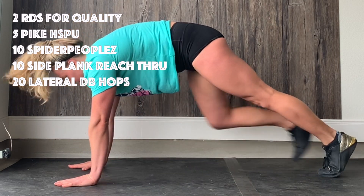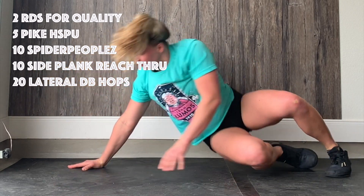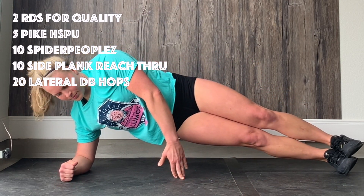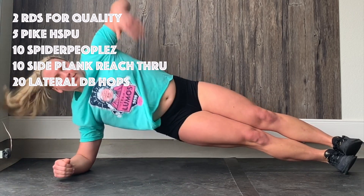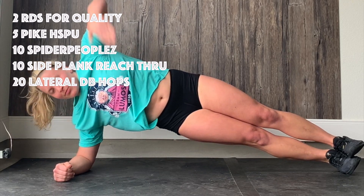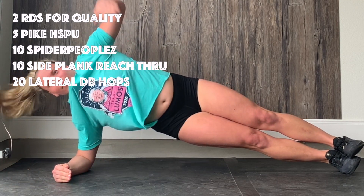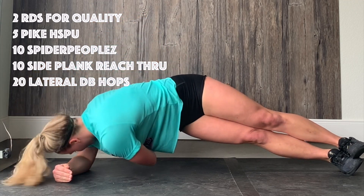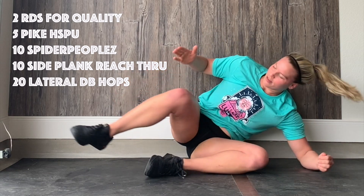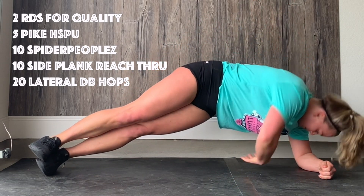After that we're going to get into ten side plank reach-throughs. Reach your arm all the way through and then bring it up to the ceiling — try not to hit your wall. Focus on really getting some rotation through your thoracic spine each time. We're going to go ten of those on each side; take your time, don't just wave your hand around, make sure you're moving under control.